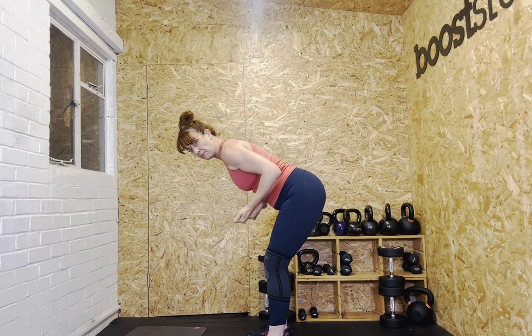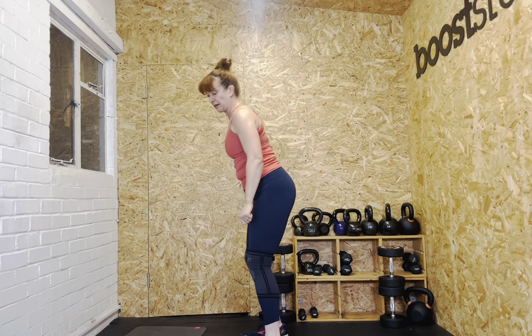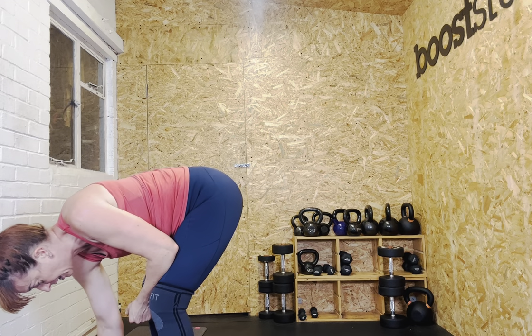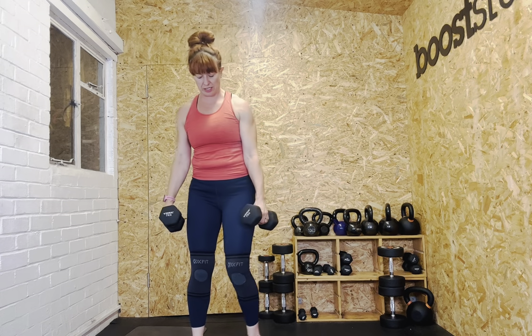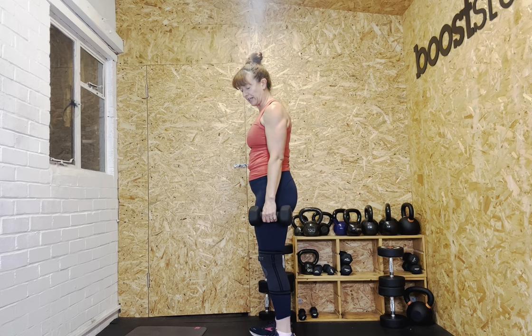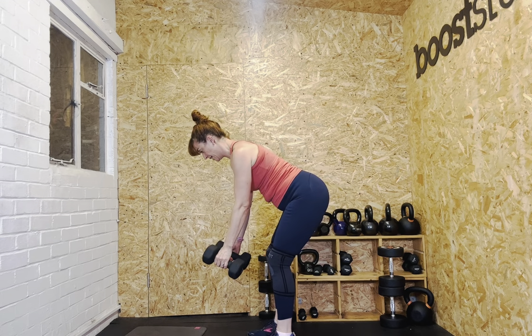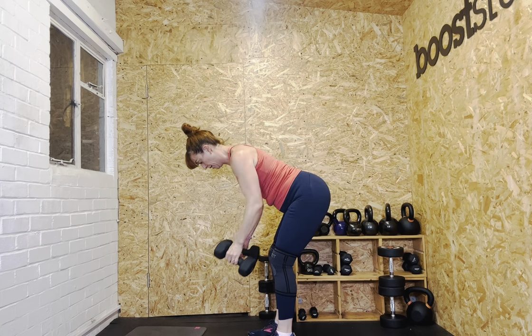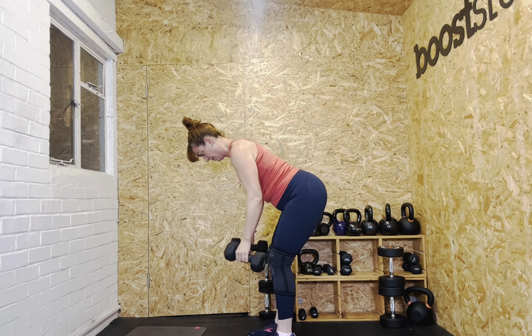Moving on to rows. There are options: for more bicep, turn your palms up; or palms facing back to row into the back. Hinging back and tipping forward. Let's go — one, two, three, keep that bum pointing back, four, five. And rise.